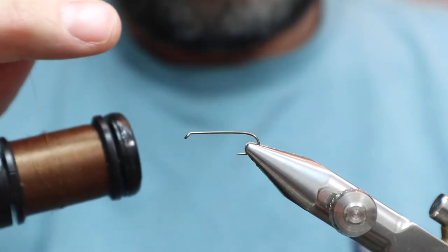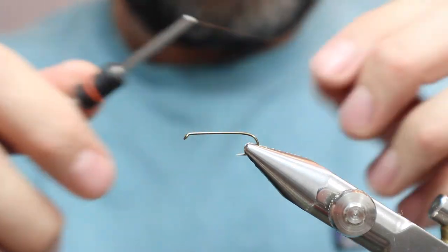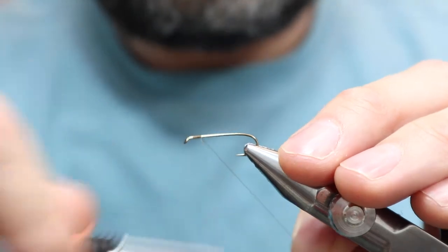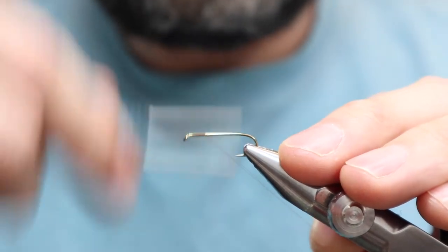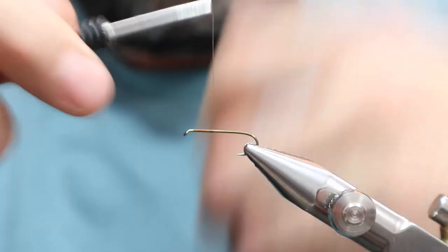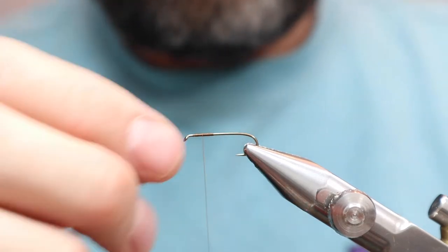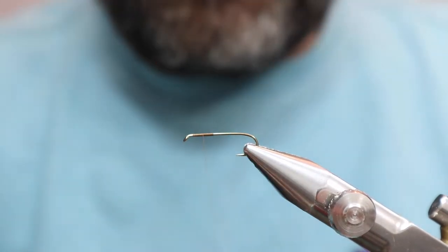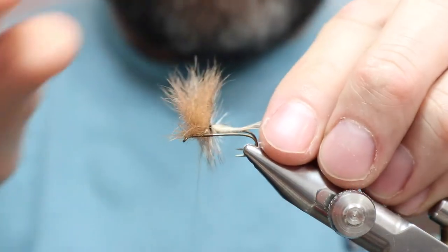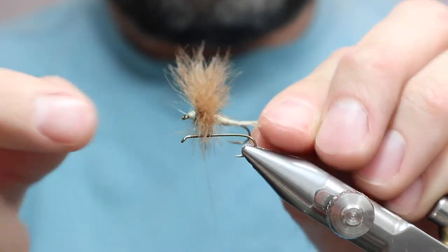The thread is Uni Camel 8-0. You can use Tan as well. I tie on the way I always do, which is a little bit back from the eye, and you can go almost halfway. An important part of this is that I try and keep the wing back pretty far, because I like to end in a dubbing head.